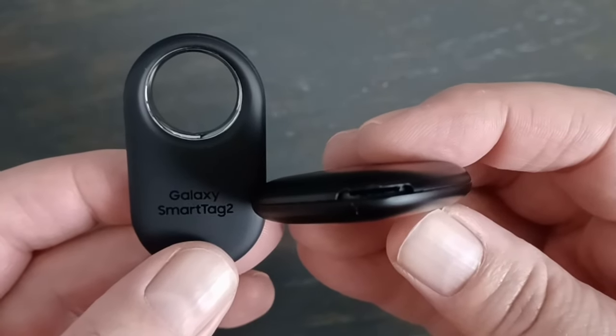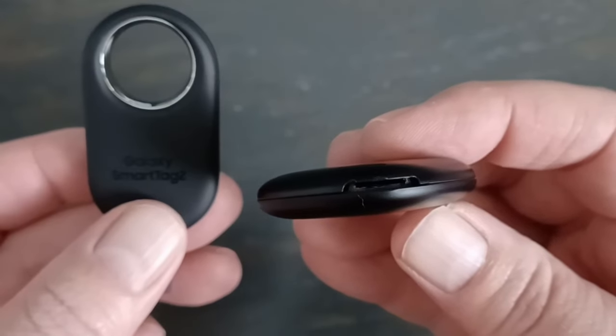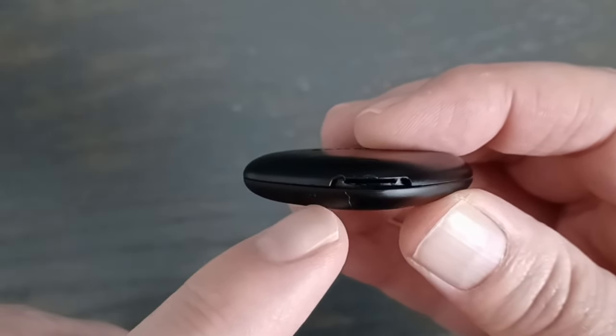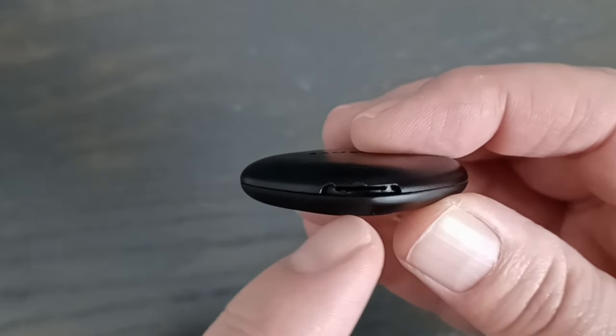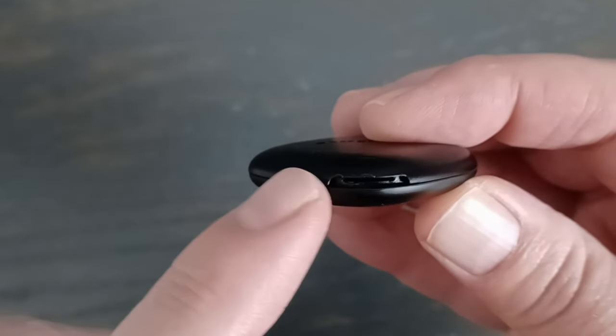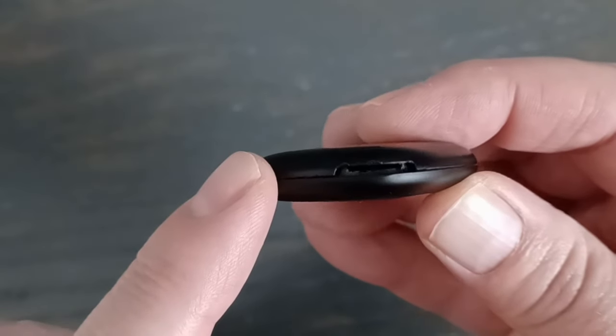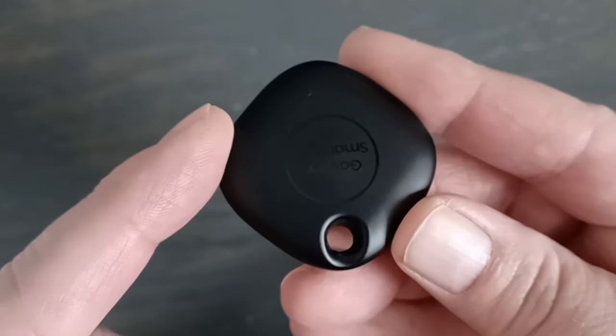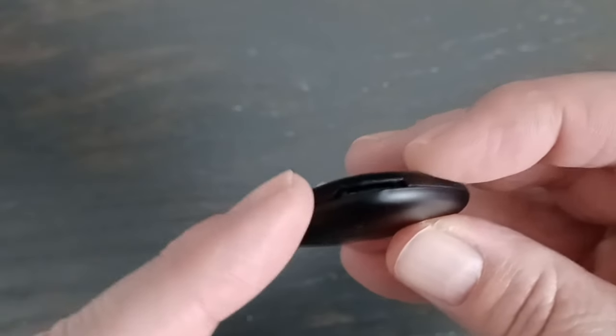Changing the battery is much easier on the new Smart Tag 2. With the original, you have to put a coin in there and crack it open — it's all plastic and I was in a hurry once and kind of ruined the Smart Tag because the tool I was using was all metal. It did work for the trip, but then it was just all kind of damaged.